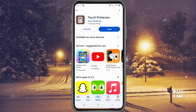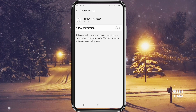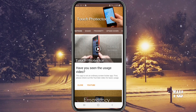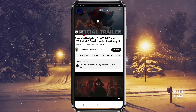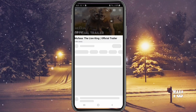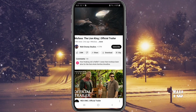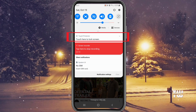After you install it, open it and enable the toggle for permission when prompted. Now launch your YouTube app and play any video you want. While the video is playing, swipe down to open the notification drawer and tap on 'Touch here to lock screen'.